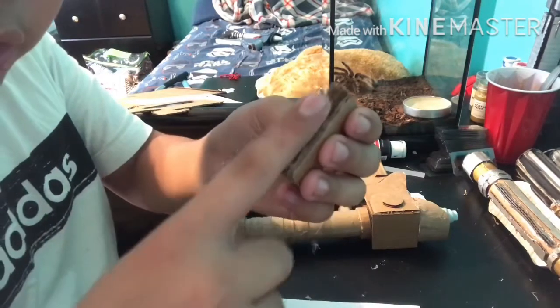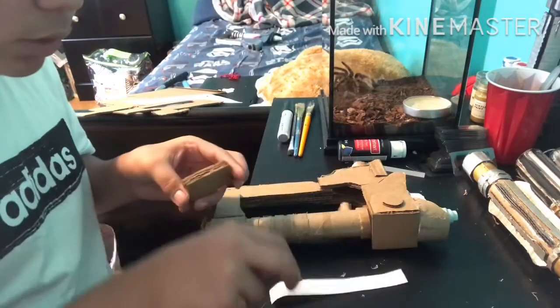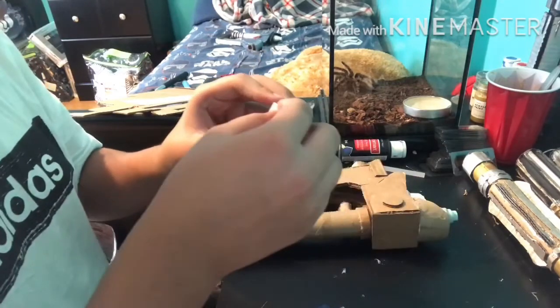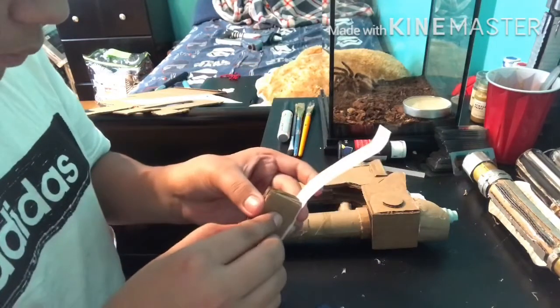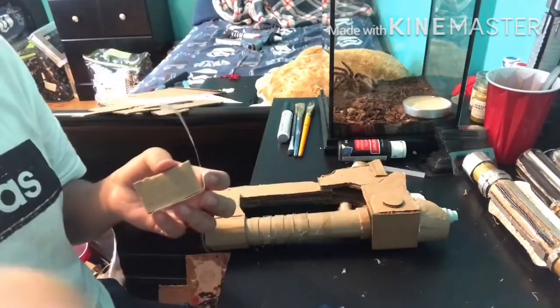Once you're done, we're gonna have to cover this up, because I don't like cardboard that's showing like this. So what you do is grab a piece of paper, cut it to the exact same size, and add it to the cardboard — so, like this. Once you've done that and wrapped it around, you're gonna have to add it in the back.